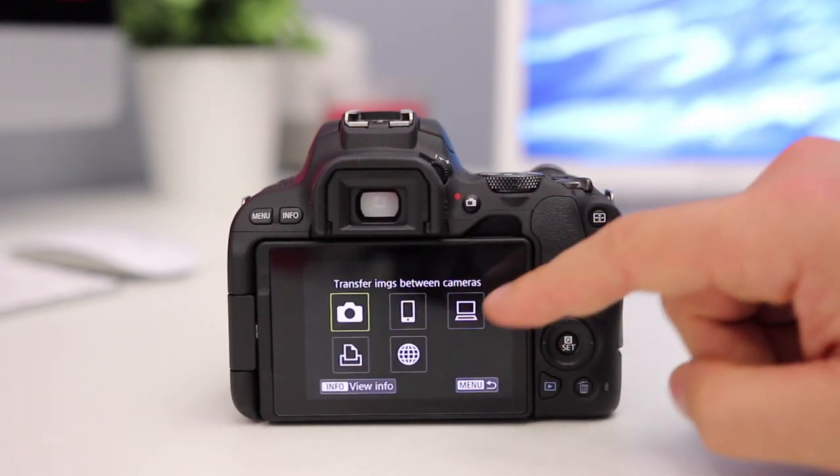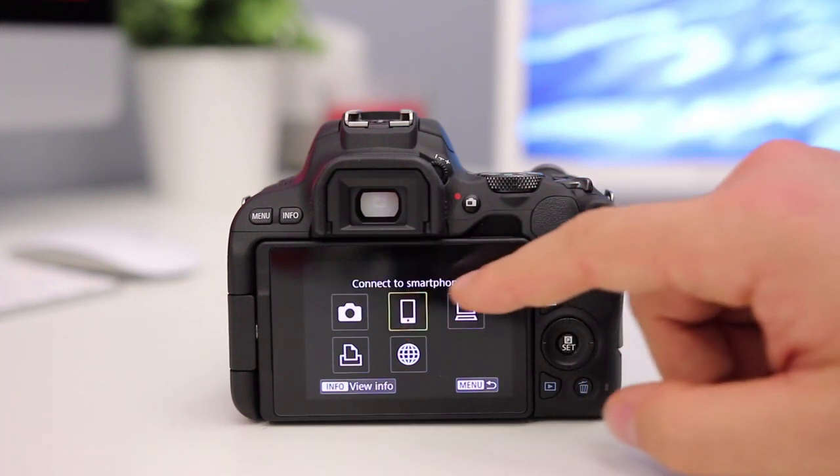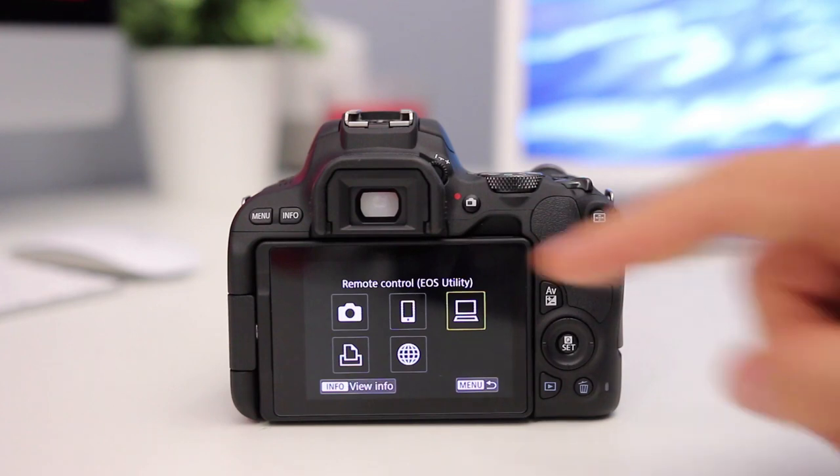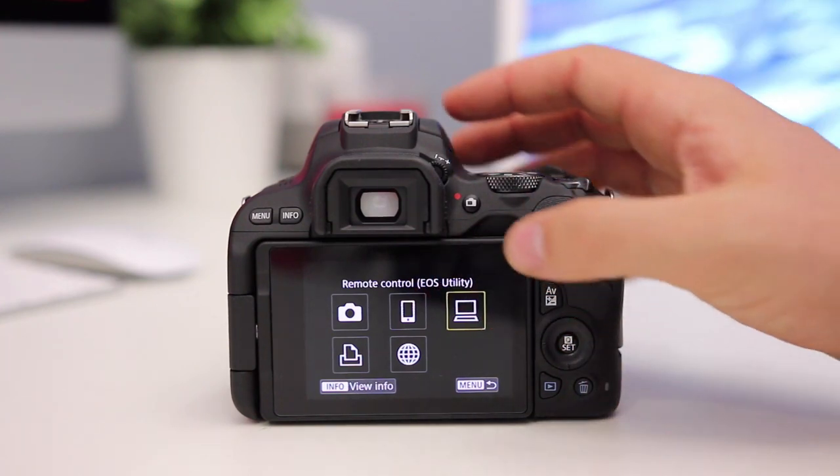Then we're going to jump back to Menu and go to WiFi Function. We have a number of different options to connect with WiFi, but today we're not going to use the smartphone — we're going to connect using a remote control with the EOS Utility app on your computer. This is the one we're going to connect.